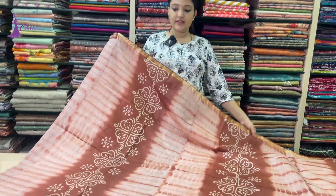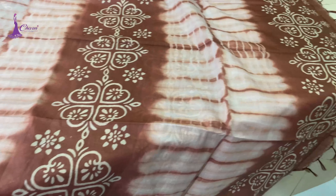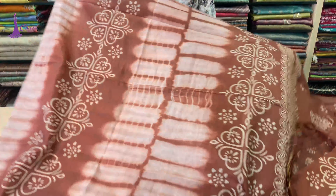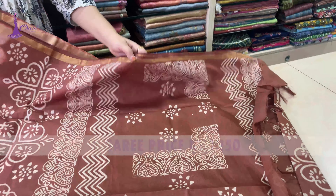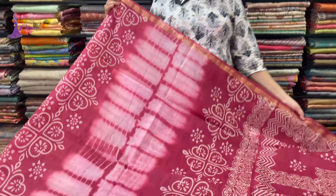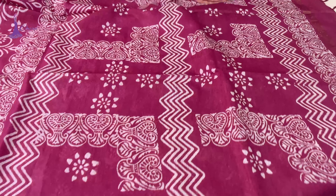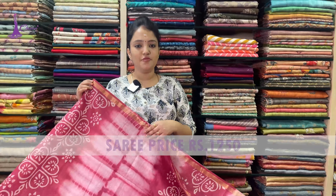This is a biscuit color — thalap and blouse. It is a light pink to dark pink, and blouse. Saree price ₹1,250.